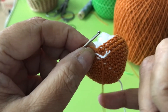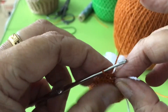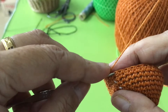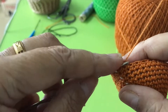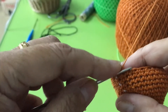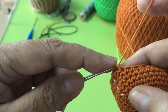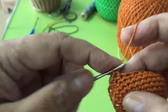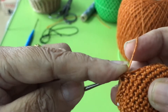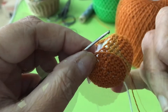Now put the marker. Descent. All together. Go to 2. Get this end. Do 6 times descending until you reach the marker — that's the last round.